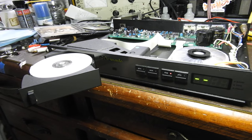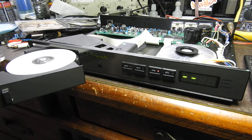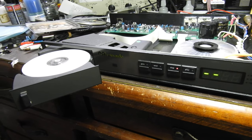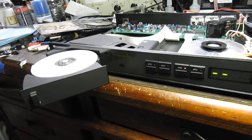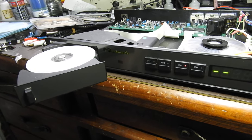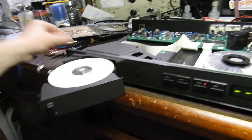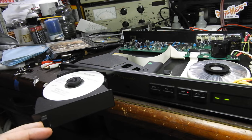Hello, this is yet another video about the NAC D3, also known as the CD3. This time it's about yet another reason why a CD won't play. Some people say it's choosy with playing or won't play CD-Rs and that you need to replace the laser — but you probably won't need to replace the laser. I'll show you another reason why the thing won't play.